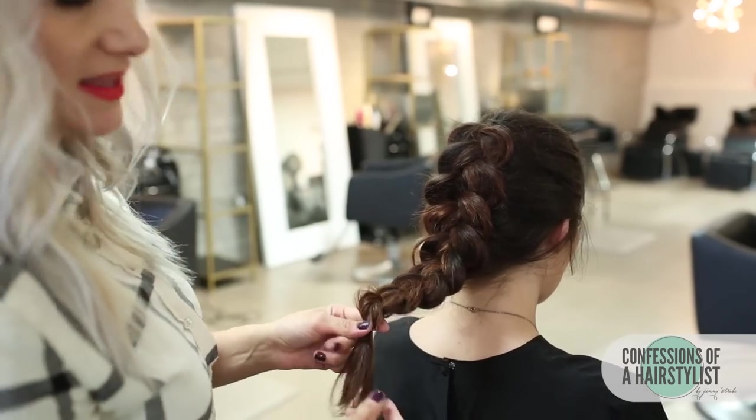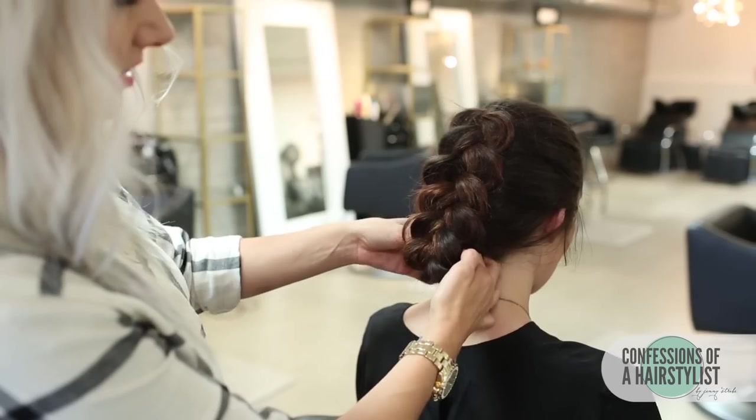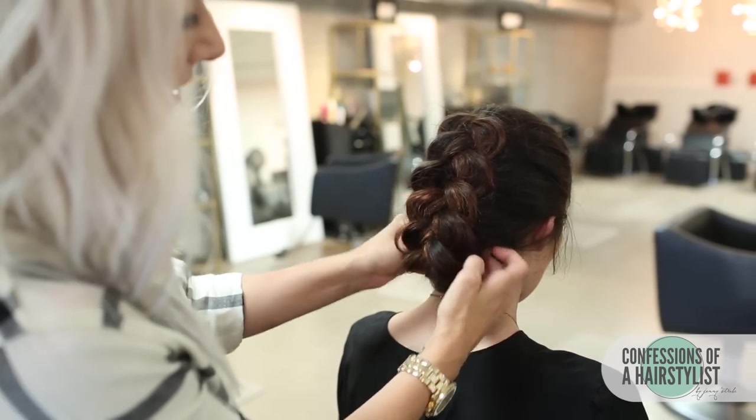Now I'm simply going to take the ends of the hair and roll it into the Dutch braid, then pin it into place.